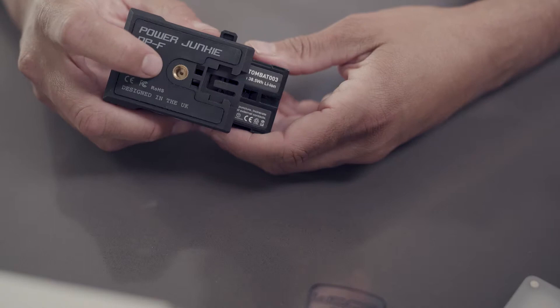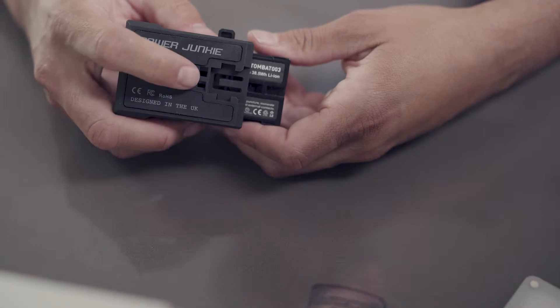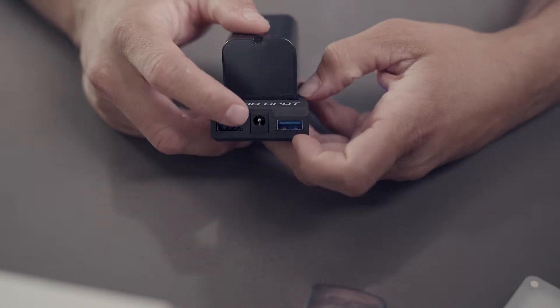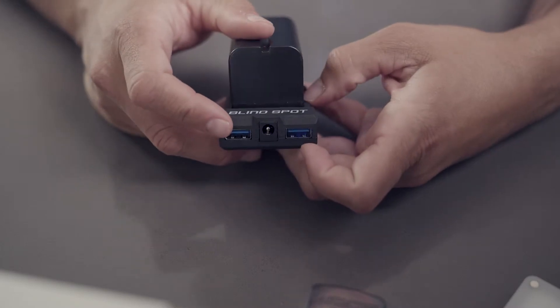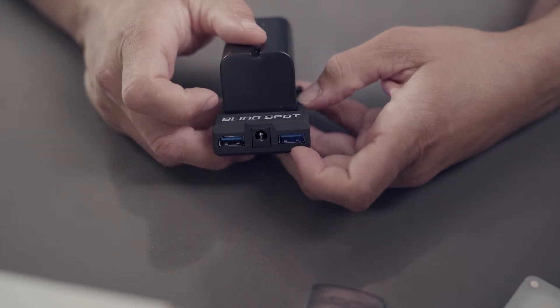The other side has a quarter-20 thread, so you can mount this onto a hot shoe, cold shoe, or a cage if you want to. On this side you have USB — five-volt out USB ports — and a 7.2-volt barrel plug, which I'm a huge fan of. You can plug that into a Ninja like what I'm using right now, or plug it into a monitor to power that out at 7.2 volts.